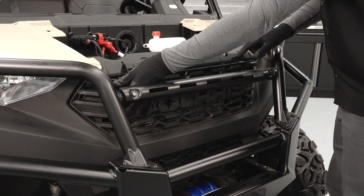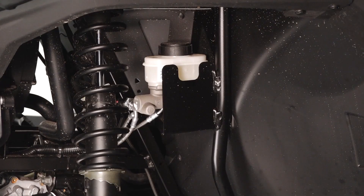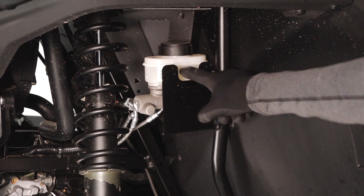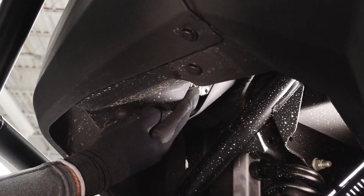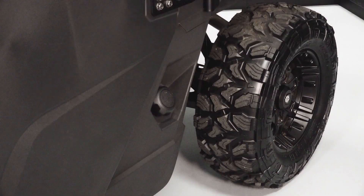The radiator can be accessed by removing the front grille. In the driver's side front wheel well, you will find the brake master cylinder. The headlight adjustment screws are located in the front upper fender wells. The fuel cap is located on the driver's side of the vehicle.